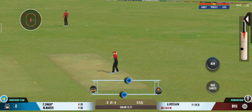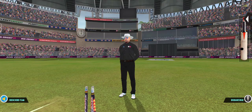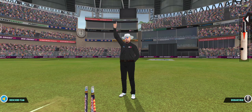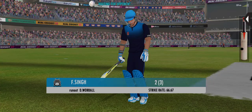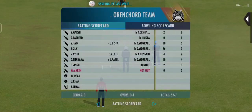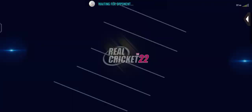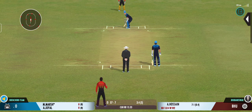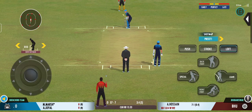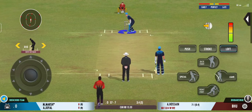That's an overthrow — these extra runs can prove to be costly in the end. Trying to take advantage of the overthrow, a bad call and he has to walk back to the pavilion. You need to be extra cautious while running on an overthrow, and that's the reason why.